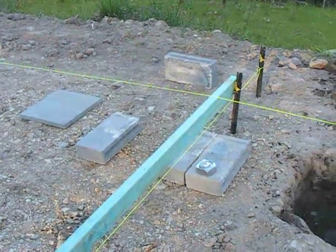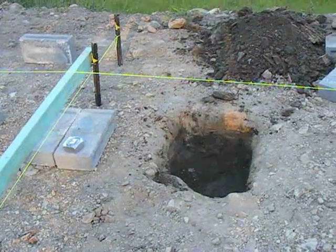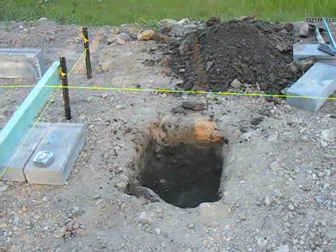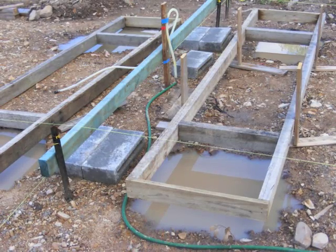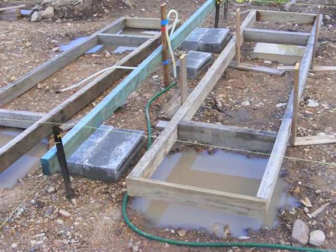I dug holes for foundations which are 500 by 500 by 500. For the last three months we've had nothing but rain and this has made the whole project just slow down.